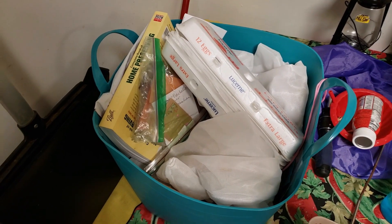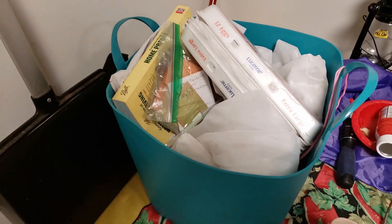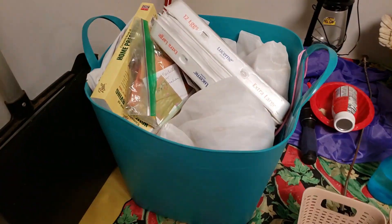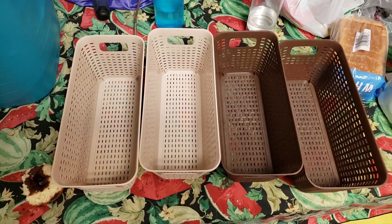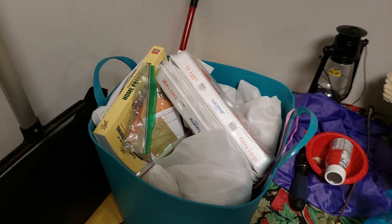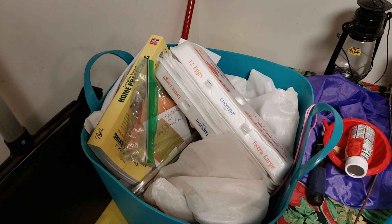As you can see, I have a ton of seeds. I went to the Dollar Tree and picked these up in hopes that maybe I could organize some of these seeds. Wish me luck!